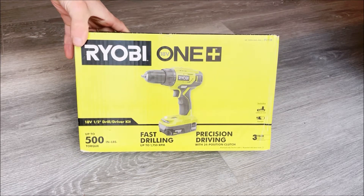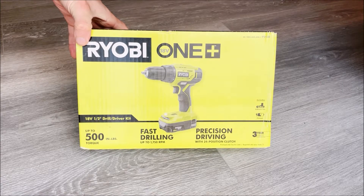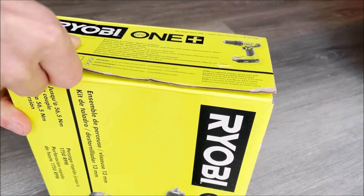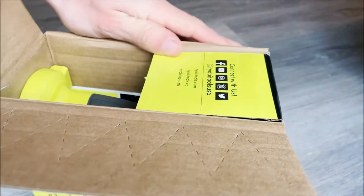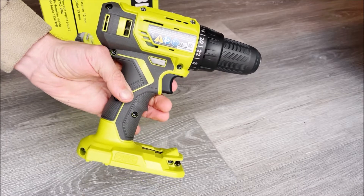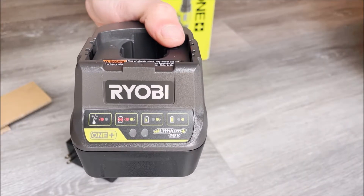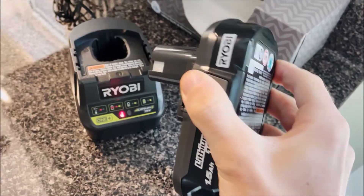Hello everyone! I just got this RYOBI 18-volt 1.5-inch drill and driver kit. I want to open this up and show you what it comes with and how it works. Here's the drill, the operator's manual, battery, and battery charger.